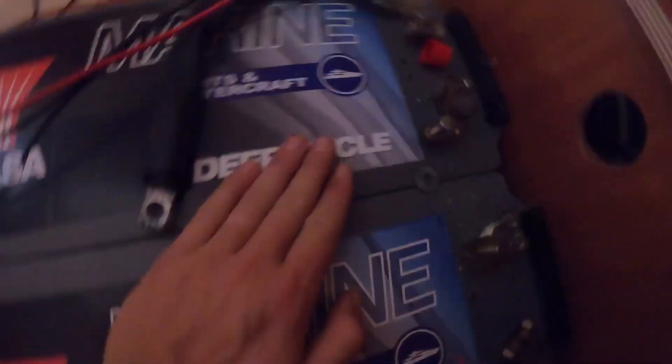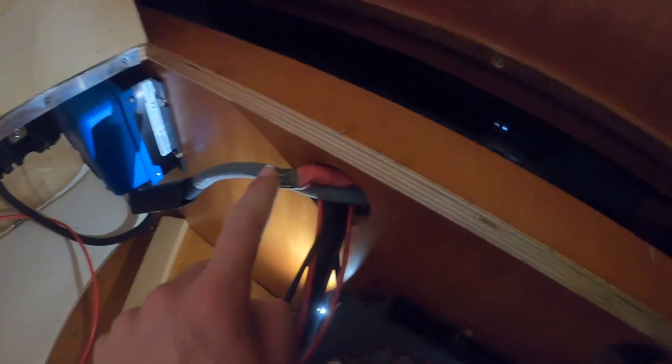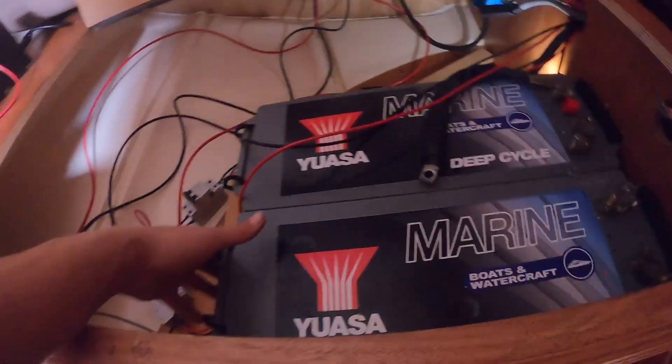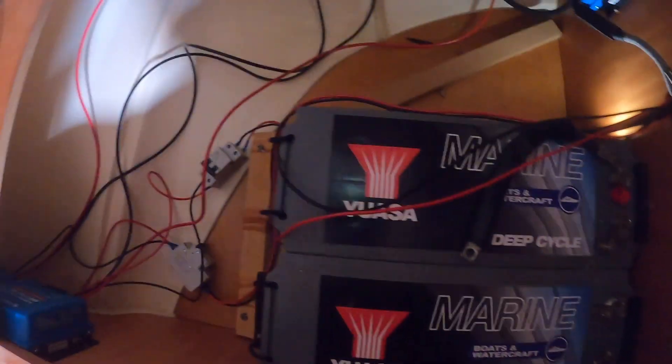GoPro died, so quick update: all the cables are off except for this one. I have the negative on here, and this is the positive going to the house — I don't think it's going to be long enough, so I'll need to connect two wires together the same way I just did. Let's actually get these batteries out and get ready to put the new ones in.